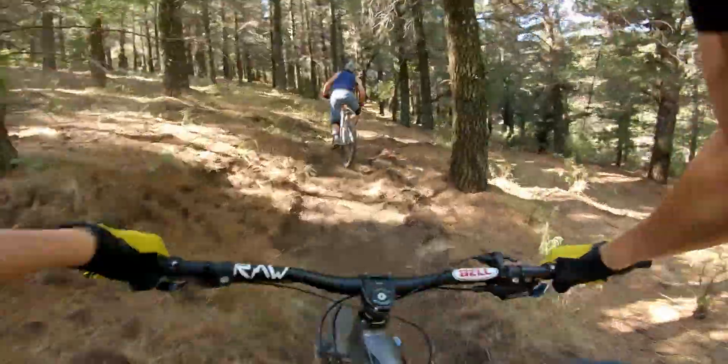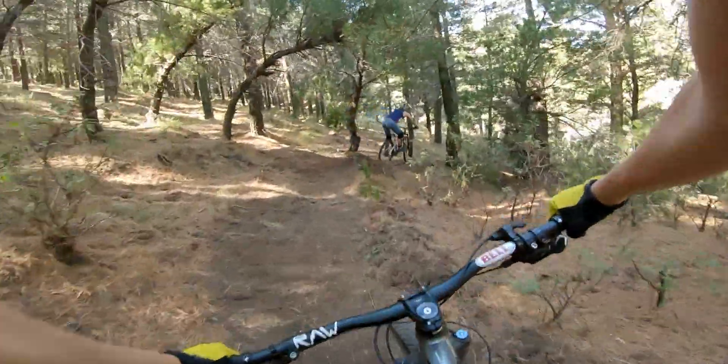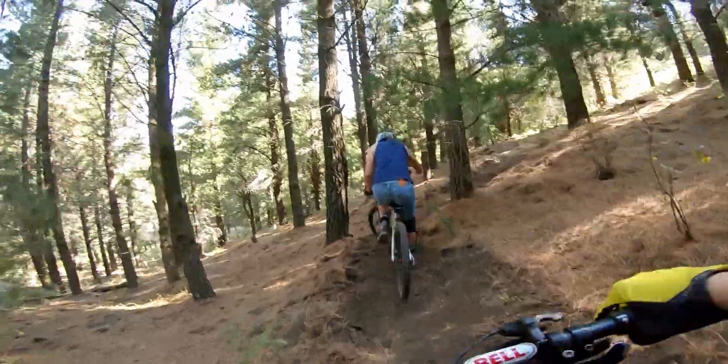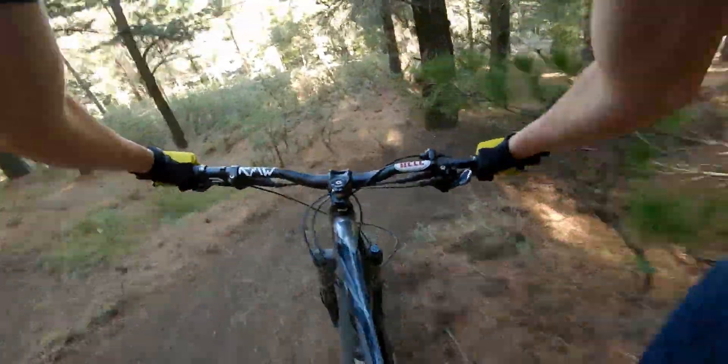That off-camera section was pretty decent. That sucked — yeah, there was a turn, by the way. It might have been a little cruel of me not telling him about that corner, but at least he survived.